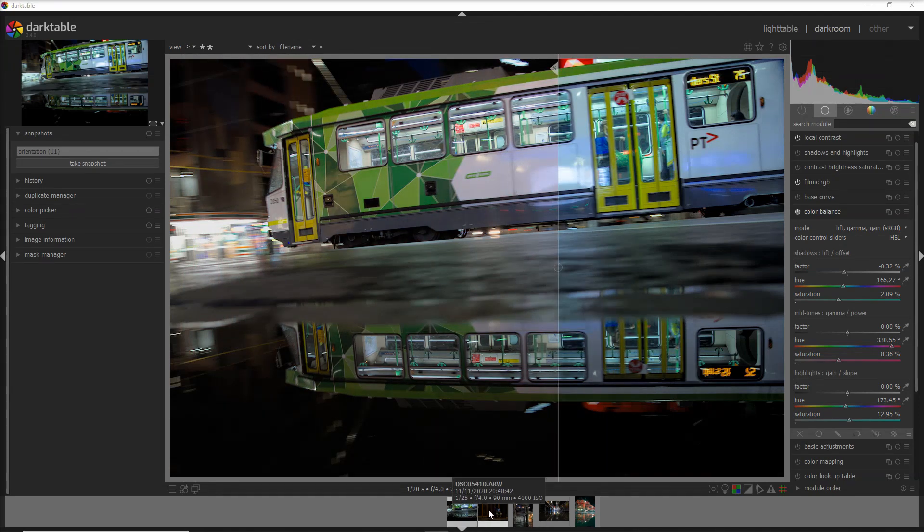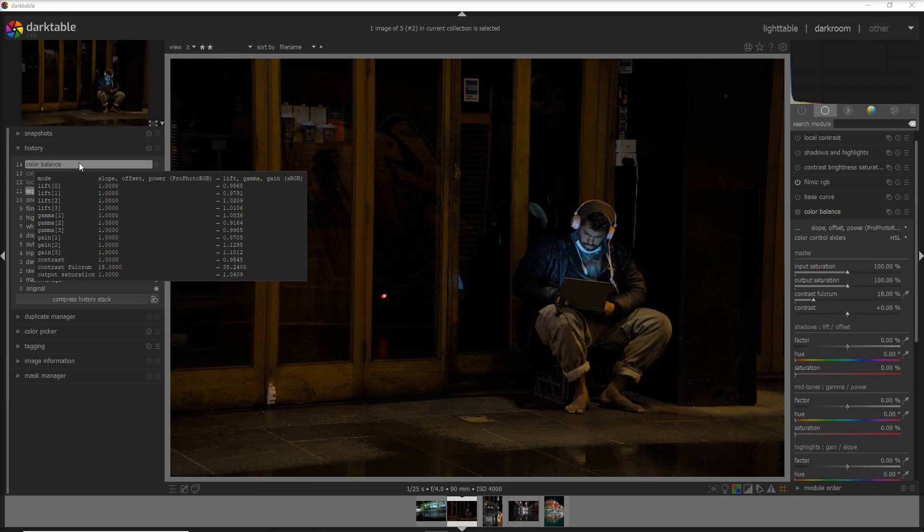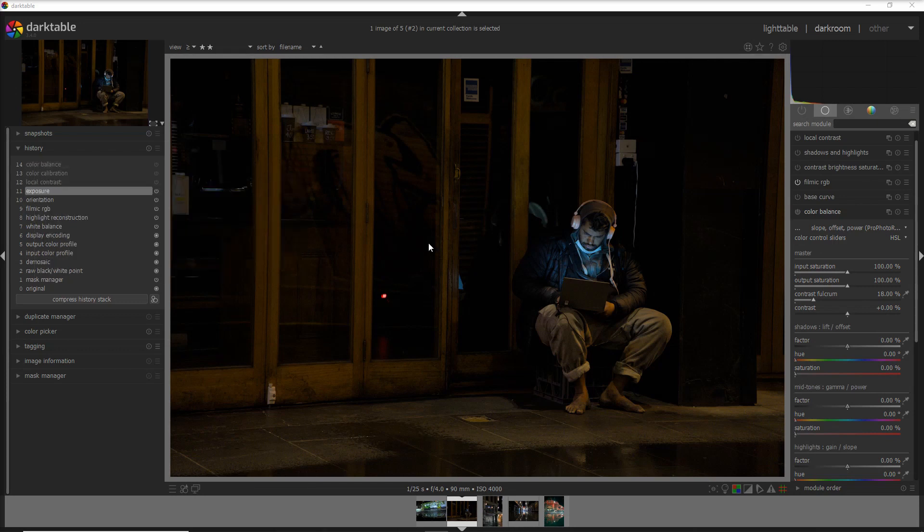Now let's jump to the second photo. I still remember that night when the rain started pouring again — absolutely stormy — but you can always find a spot to make photos, like I did here. I was interested by this guy who was playing on a computer — I talked with him, really nice guy. To improve this photo I added three modules just like in the previous photo: local contrast with default values, color calibration as before, and then color balance with the same Urban Photo 2021 preset.